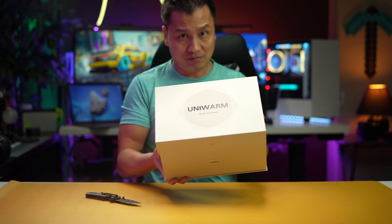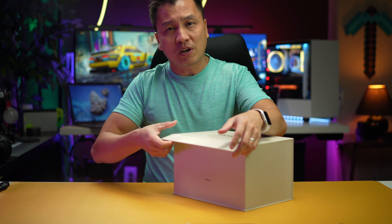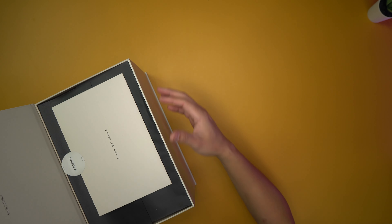By the way, the box is pretty nice packaging for sure. If you guys don't know, Taurus makes cell phone accessories — like really high quality cell phone accessories.